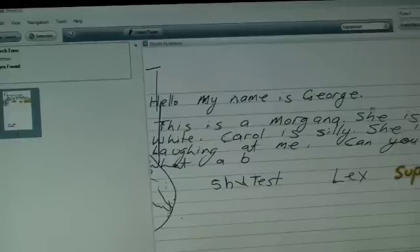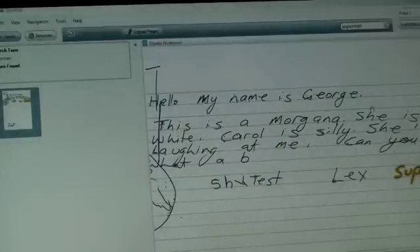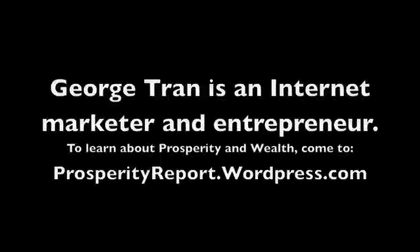So it's pretty cool. Hope you like it. Let me know what you think. Take care. Bye.